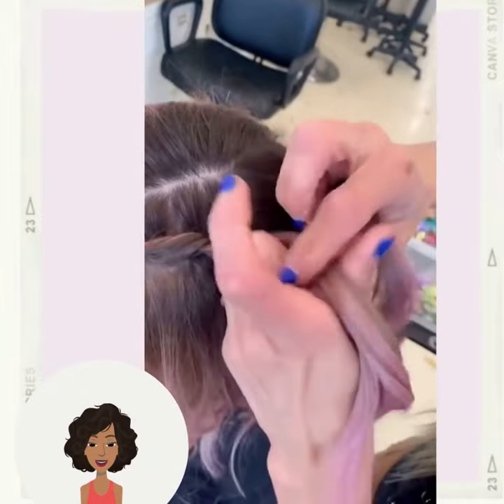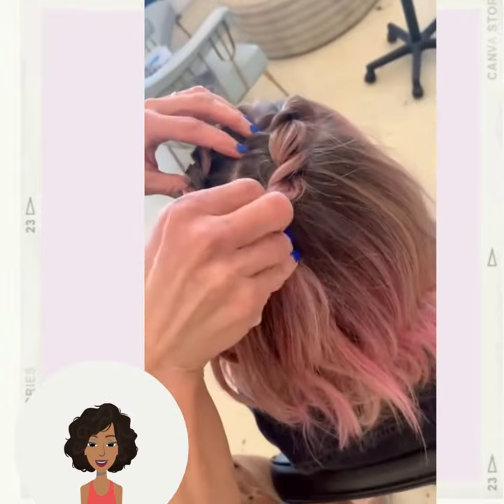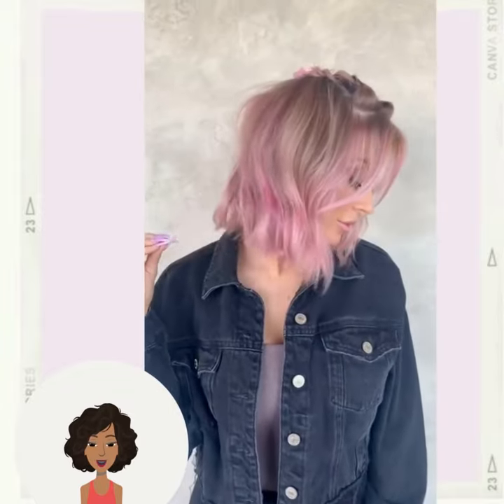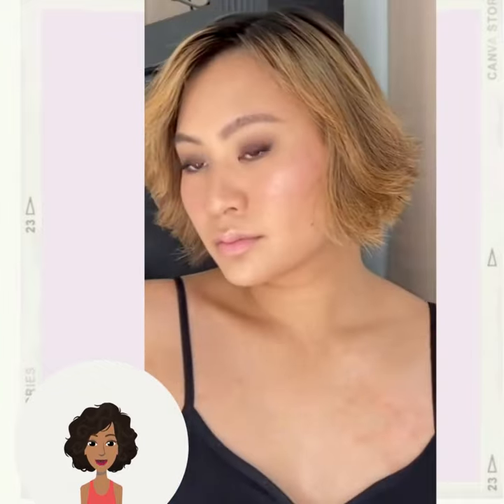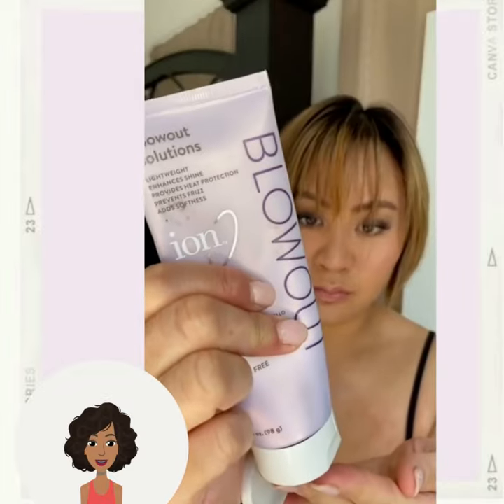Then we have a pink lob that is being styled with some hair twists and butterfly clips. If you didn't already know, 90s inspired styles have definitely managed to make a comeback, and that is definitely evident within this video.